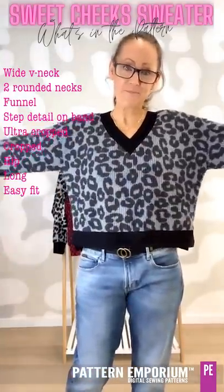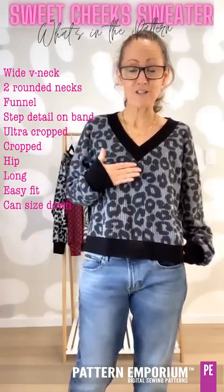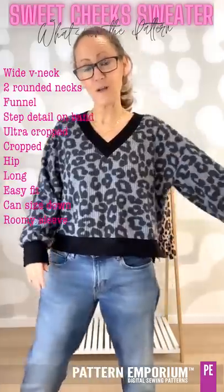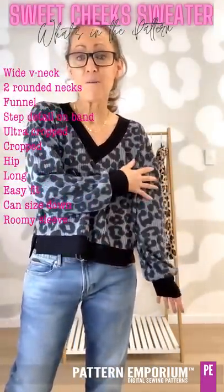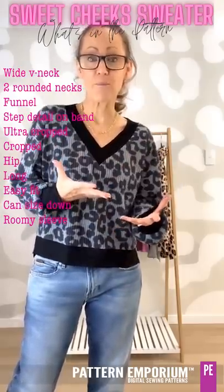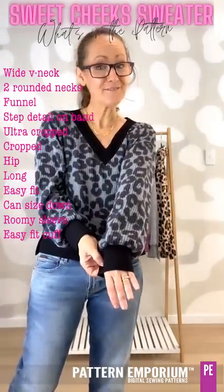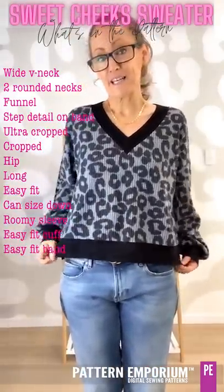The fit is easy — it is a roomy fit. I've made garments in two sizes: my measured size and a size down, so that you can see just how easy it is if you wanted to go a little bit smaller. And then we have a gorgeously roomy sleeve that is not only on trend right now but it's perfect for layering over long sleeve t-shirts or another jumper if you're really cold. You can also layer your Cupacardi over the top of this. There is a nice roomy cuff and the fit around the band is lovely and loose.